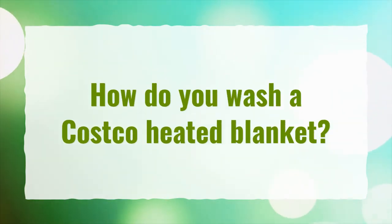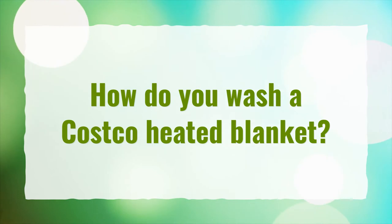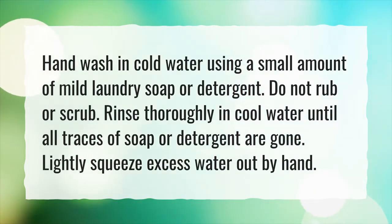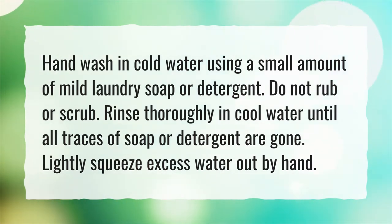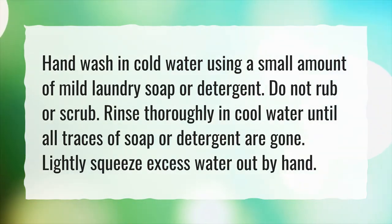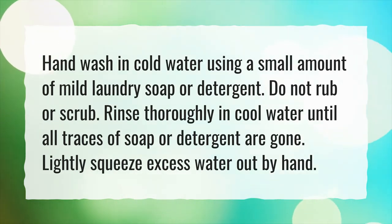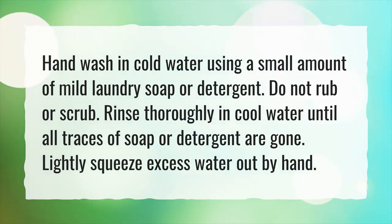How do you wash a Costco heated blanket? Hand wash in cold water using a small amount of mild laundry soap or detergent. Do not rub or scrub. Rinse thoroughly in cool water until all traces of soap or detergent are gone. Lightly squeeze excess water out by hand.